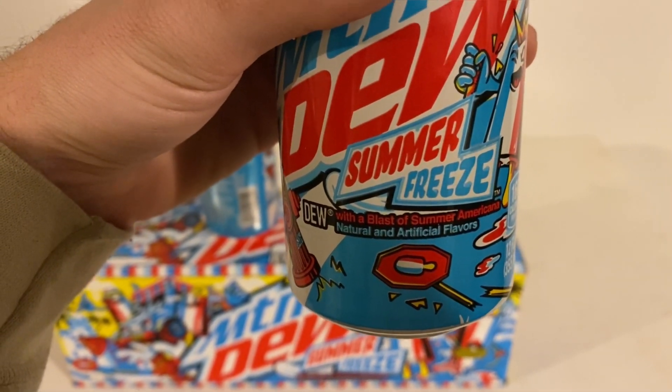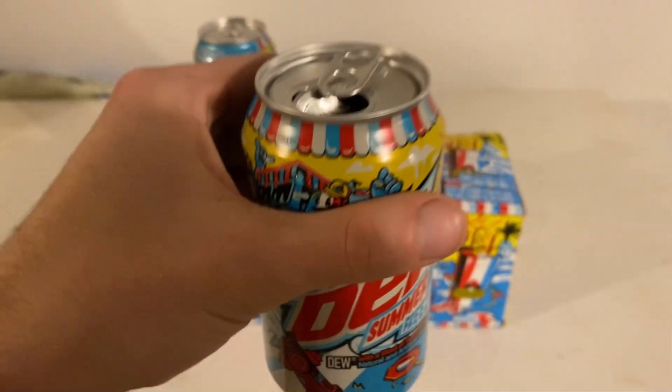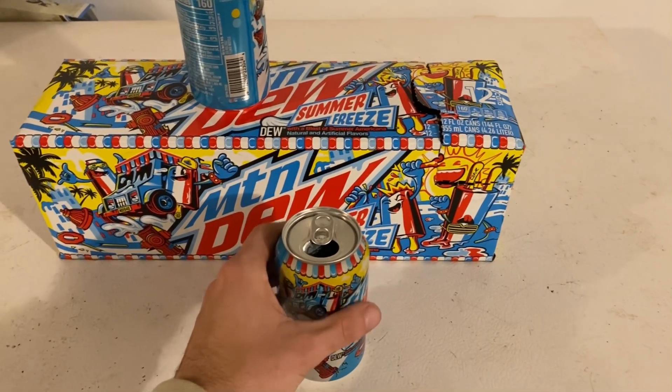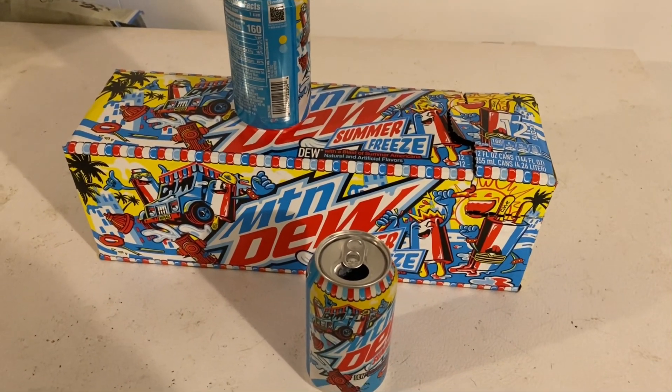It's cool! It is a blast of summer americana — natural and artificial flavors. I guess it tastes like those summer freeze pops, which used to be my favorite. Without further ado, let's get this done. Like I said, those little red, white, and blue summer pops are some of my favorites, so let's see if this tastes like them. I am really excited.